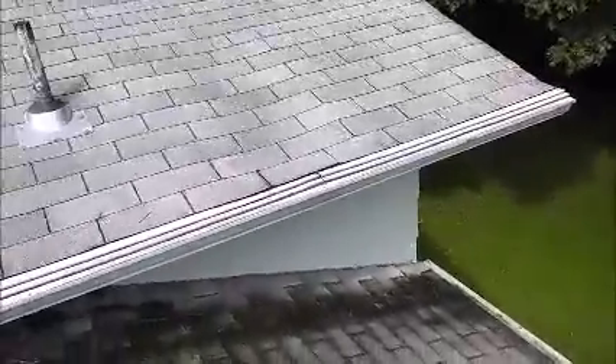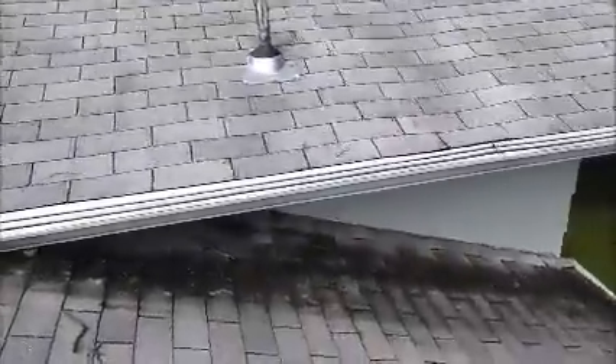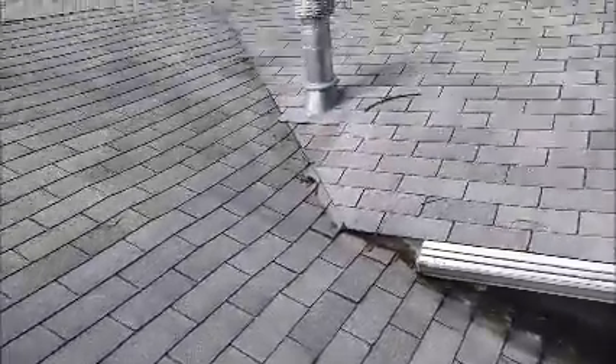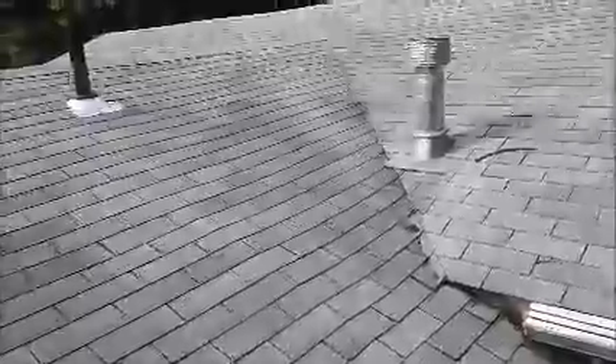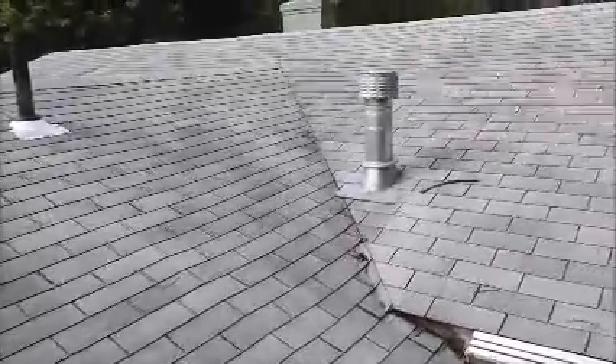In order for me to stop this leak, I have to target everything, because if I don't, this leak is going to continue and they're going to end up developing mold. Again, my name is Steve from Roofer911. We specialize in roof repair in Vienna and all areas in Northern Virginia. I can be reached at 703-475-2446.